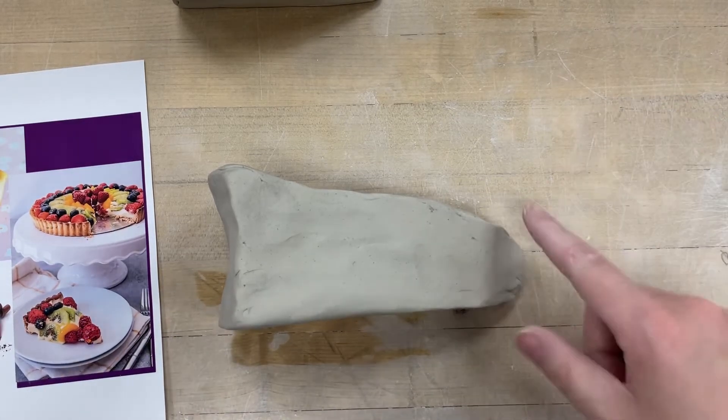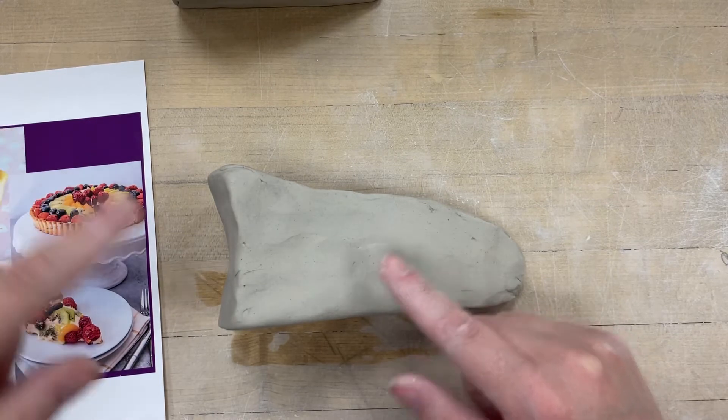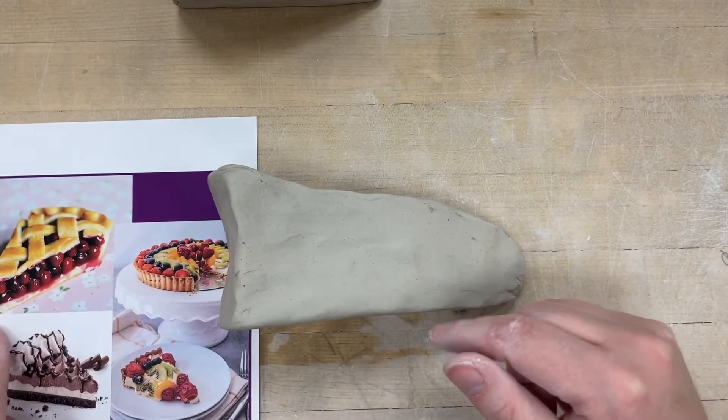Good morning, everybody. Now I want to show you, similar to what we did with the cake — the textures, the layers, and where the frosting layers and whatnot are.